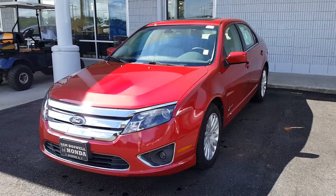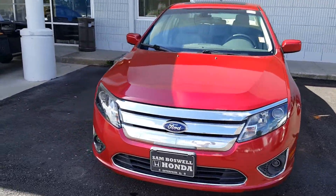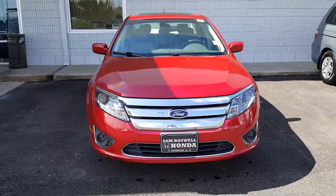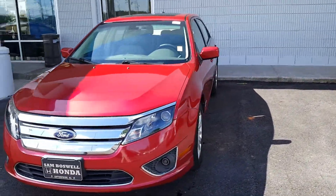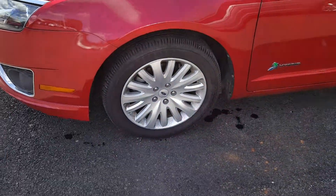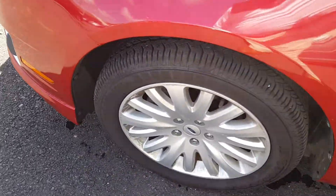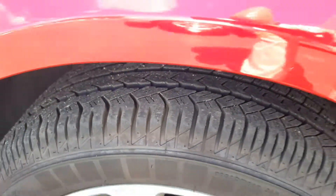I know we went over quite a bit of information on the vehicle, but I wanted to actually take a video of the vehicle so you can actually see the condition of it. There's the front view of the vehicle. It's very clean, it's a great vehicle. I drove it for a few minutes — it's very smooth. As you can see, there's a lot of tread wear left on the tires.